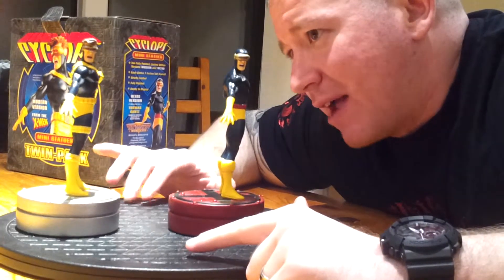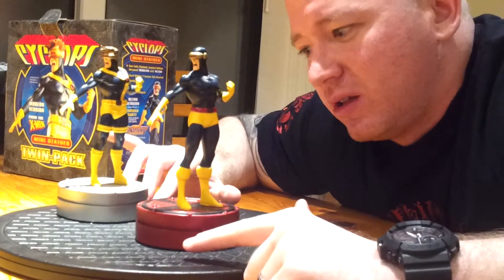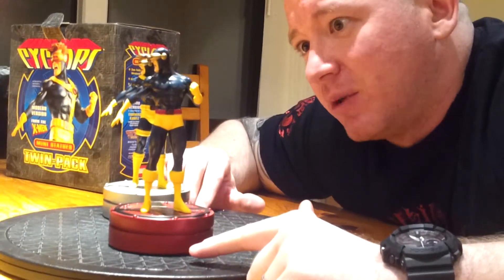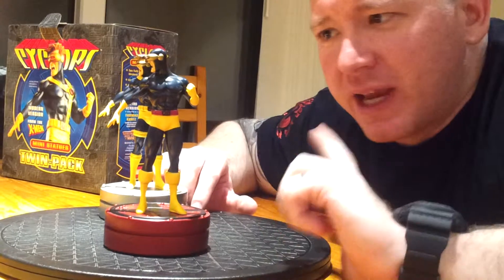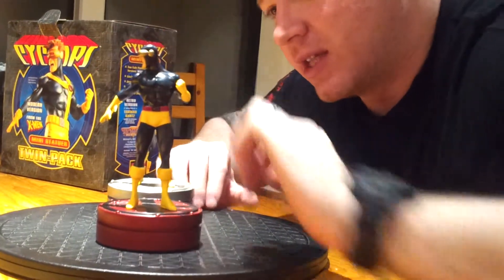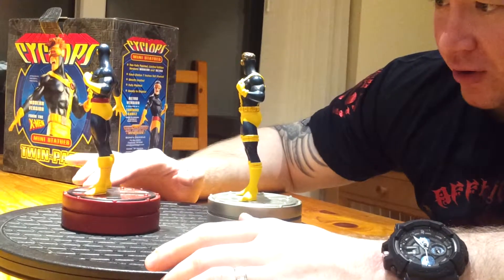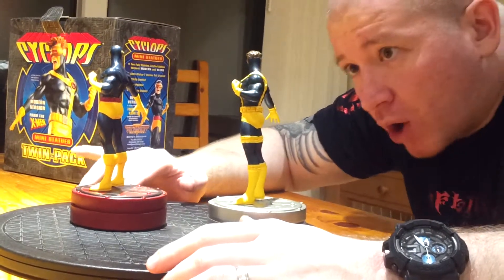I think Cyclops is quite an underrated character to be honest. The Sideshow premium format actually looks fairly nice — the one where he's got the leather jacket on. Some of the paint is just a bit dusty but the sculpt's pretty nice on these.